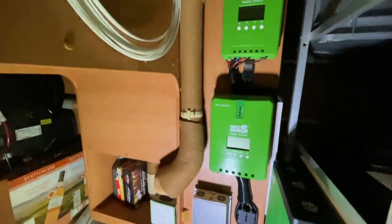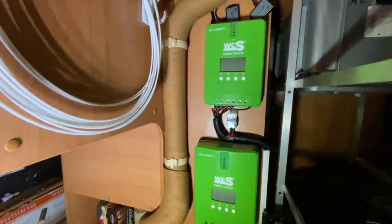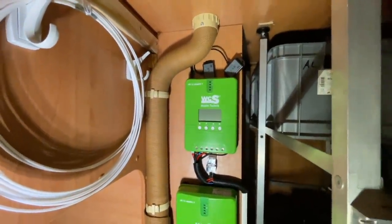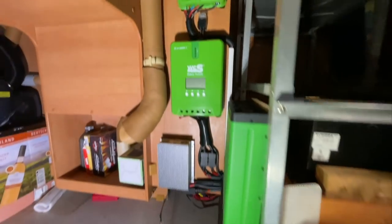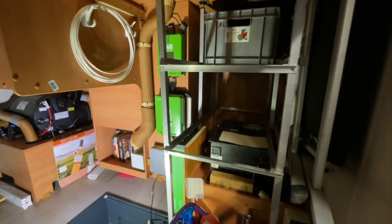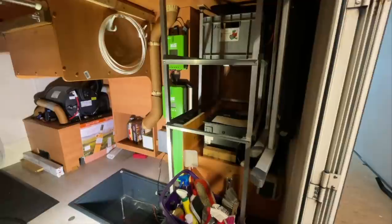Dann haben wir hier oben den zweiten Solarregler. Dann ganz oben die Dongles dazu, damit man auch dementsprechend das alles mit dem Handy sauber abrufen kann. Morgen werden wir die elektrische Anlage komplett in Betrieb nehmen.